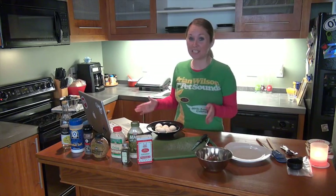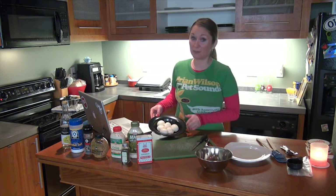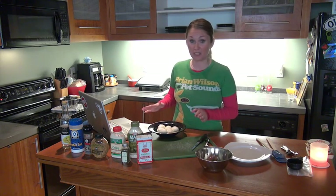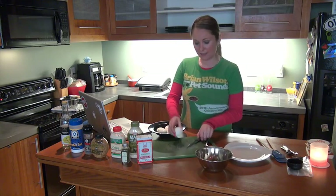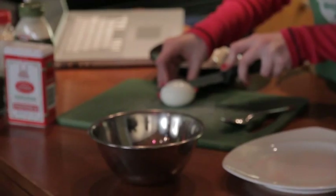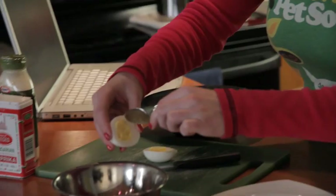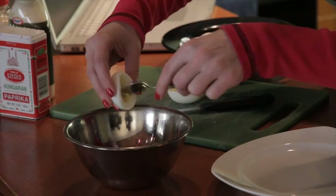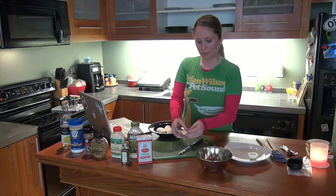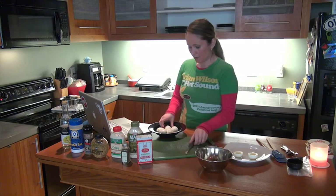We've finished peeling the eggs, and they are not exactly the most beautiful peeled eggs ever, but they'll work — they'll still be good and tasty, people will still eat them. Next step is to take the eggs, cut them lengthwise, scoop out the yolk into a mixing bowl, and put the egg white on a serving platter. Repeat that with all six eggs — it's really simple.